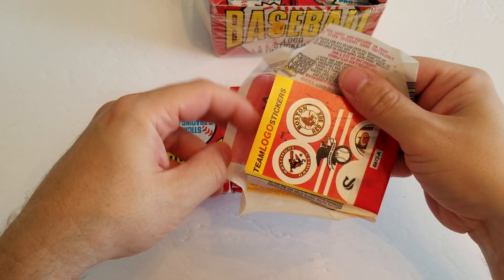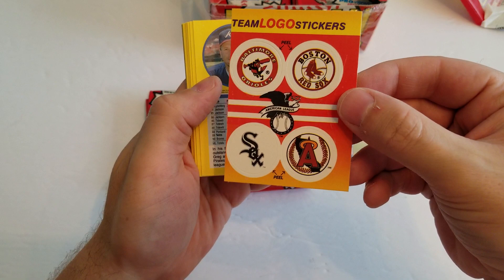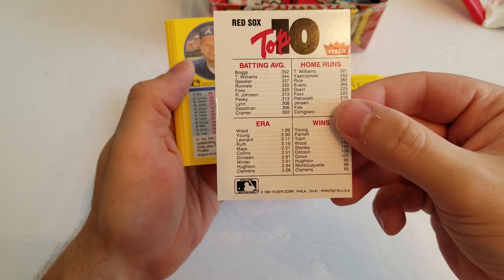So here's the team logo sticker. This was one of the — you either got the main team, like the big sticker for one team, or you got the league four team stickers. Pretty cool how that works.